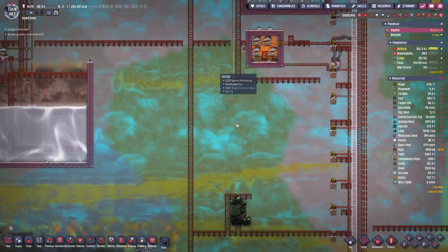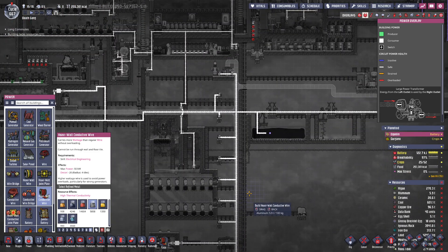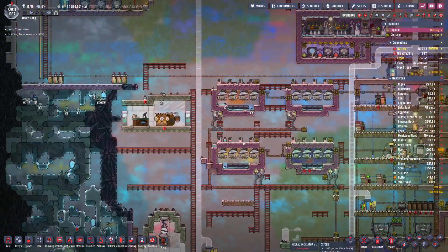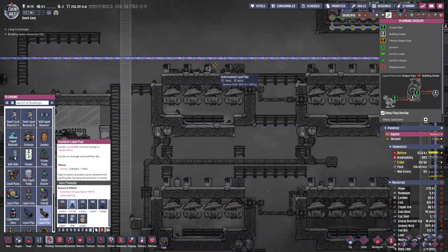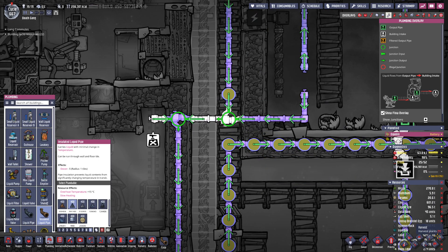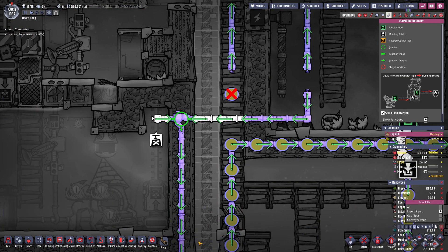That's good, because we had practically run out of aluminum — I started replacing heavy watt conductive wire in this part of the base, and yeah, we're gonna need a lot of aluminum. Are we gonna need a lot of aluminum? I need to be able to see what's happening there.